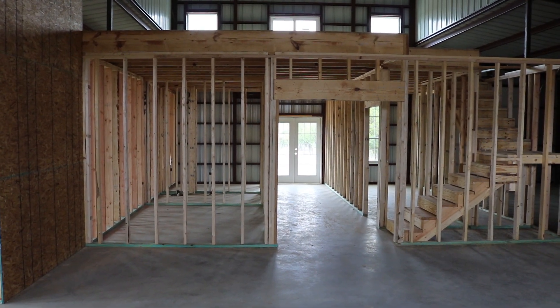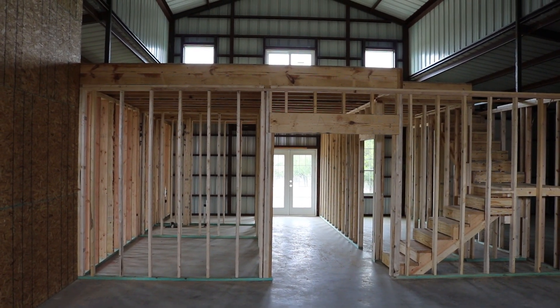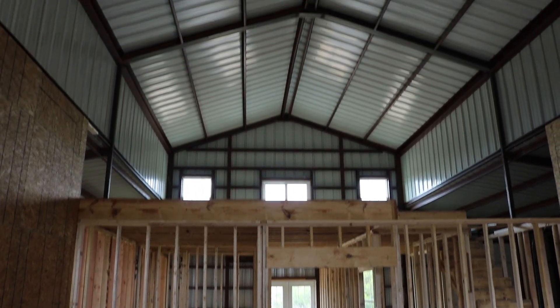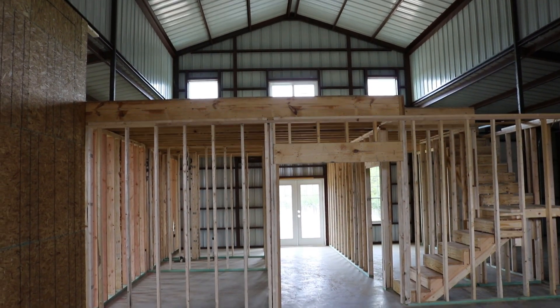The framing is not completely done — there's about two more days worth of framing to be done. When framing is complete, this wall will go all the way up to the ceiling, making a full division between this part of the barn and the enclosed finished part of the barn.